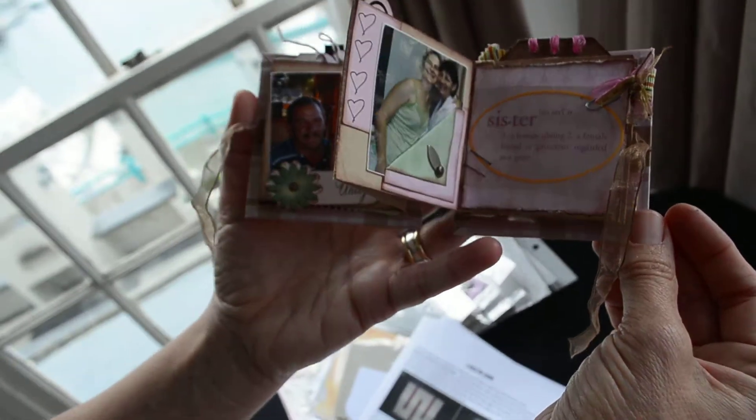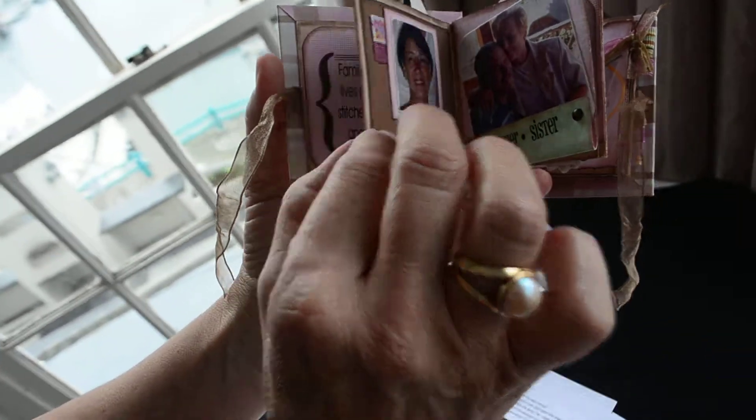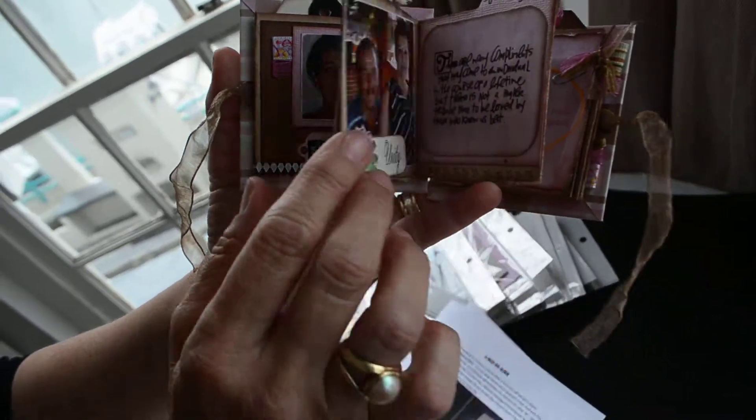It's like an accordion inside there. And this one particularly was about your relationship with your sister? It's the whole family — brother and sisters.